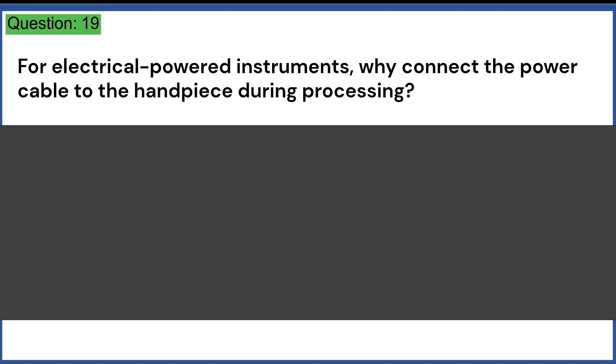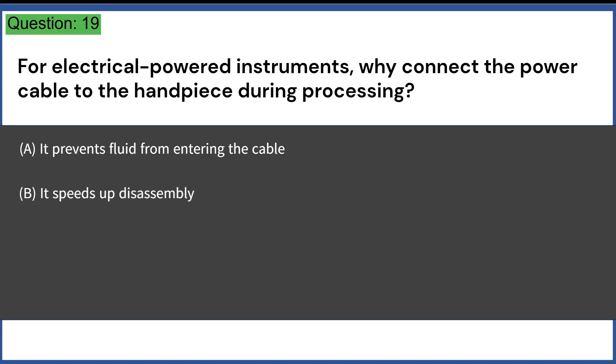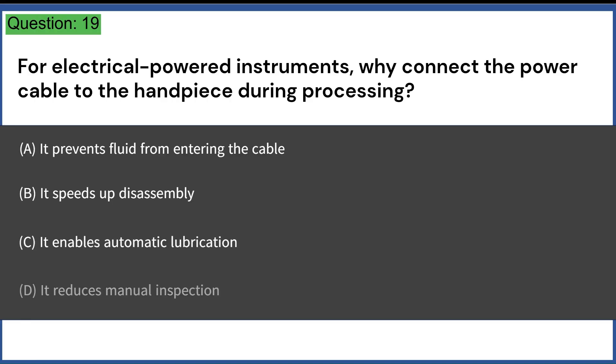For electrical-powered instruments, why connect the power cable to the handpiece during processing? A. It prevents fluid from entering the cable. B. It speeds up disassembly. C. It enables automatic lubrication. D. It reduces manual inspection. Answer: A. It prevents fluid from entering the cable.